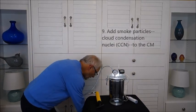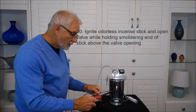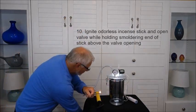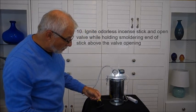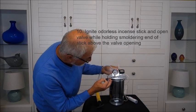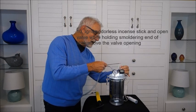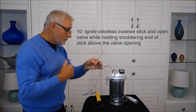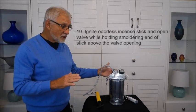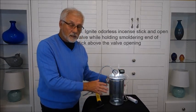So what we have to do is add CCN. I'm going to use a little incense stick. I'll ignite it — you have to be a little careful because we do have a flame here. Now we can clearly see smoke coming off the incense stick. To get this smoke into the bottle, I have lower pressure in there from pumping air out, so I can just open the valve and some of the smoke will be sucked in. Now there's smoke in the bottle. I'll put the burning ember into a cup of water to take care of that safely.